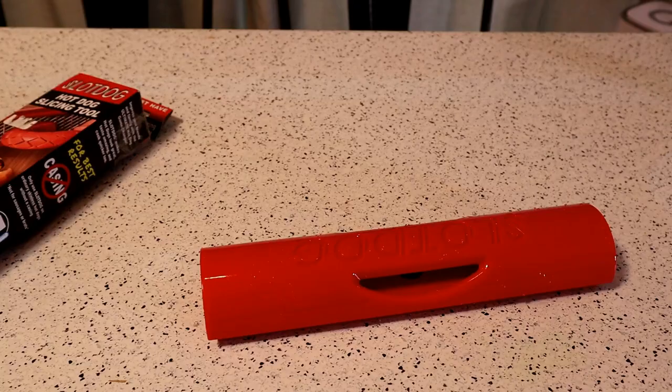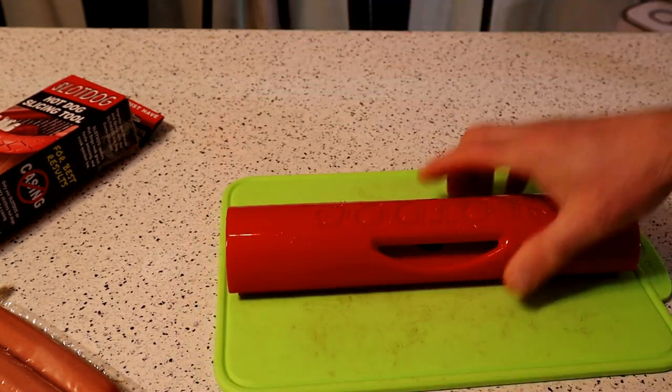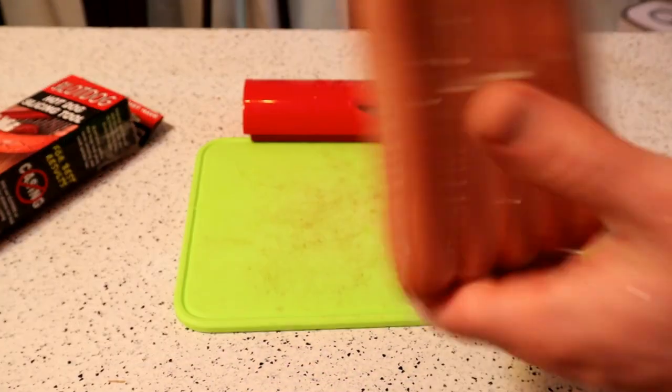Cleaning tips — top rack dishwasher safe. All right, the surface is relatively clean. I'm going to use a cutting board — I think that's the way to go. So we have the Slot Dog and you kind of just roll it on the hot dog. We have the Oscar Mayer hot dogs right here.